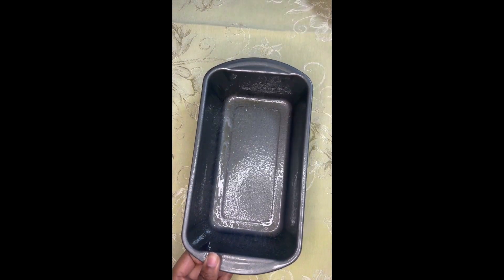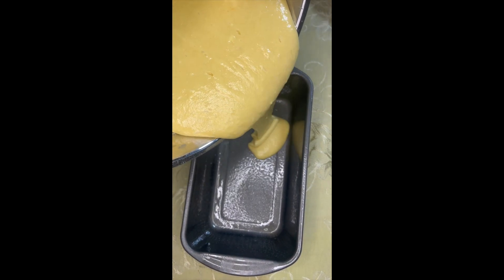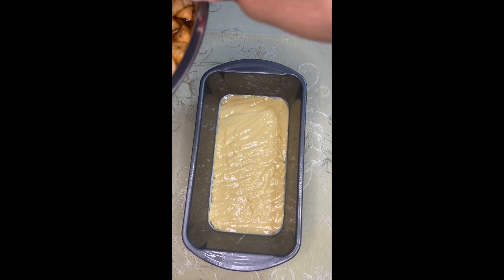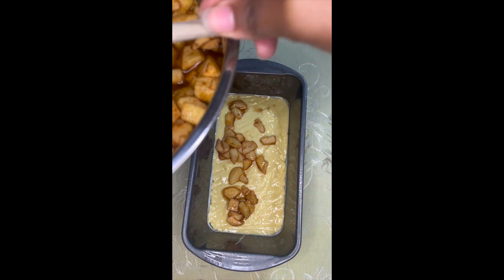We're going to spray our loaf pan and then pour the mixture into the pan. We're just going to do small layers because we're going to do layers — after the first layer, just pouring a couple of apples and making it nice and even.